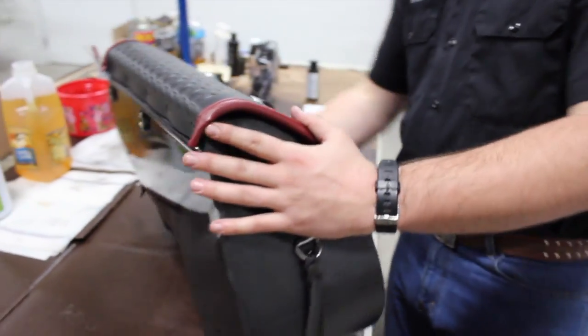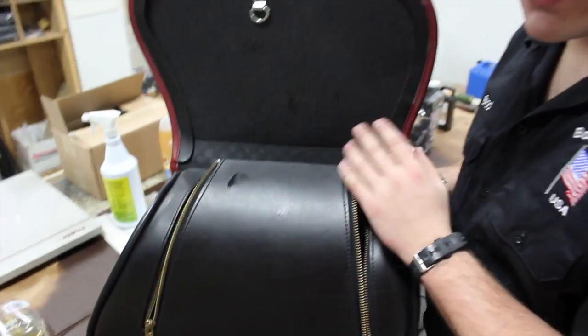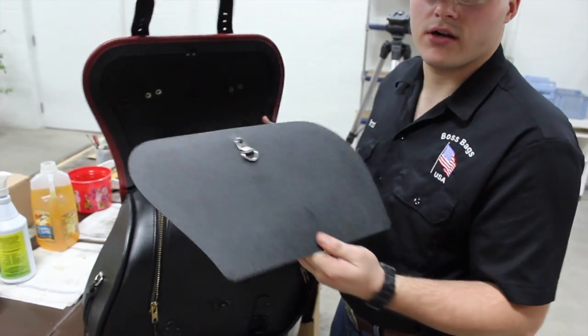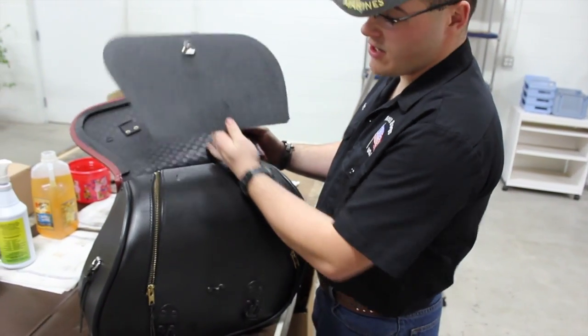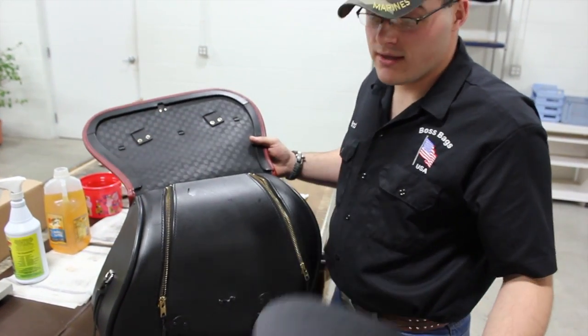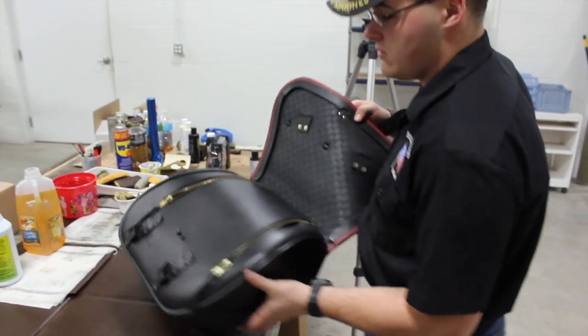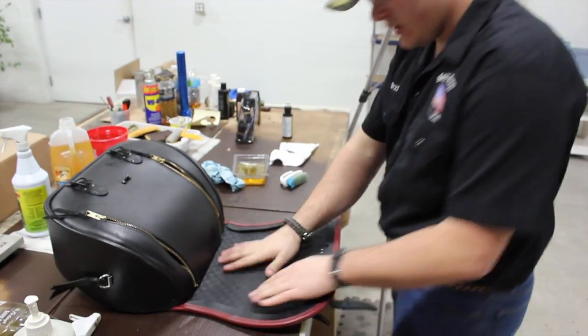Now that you have your saddle bag cleaned, we're going to condition it. For our Springer style lids there's a stiffener - it actually pops right out. You just grab it on the bottom there, just like I did, give it a tug, and it's going to come right out. That allows you to condition your lid.